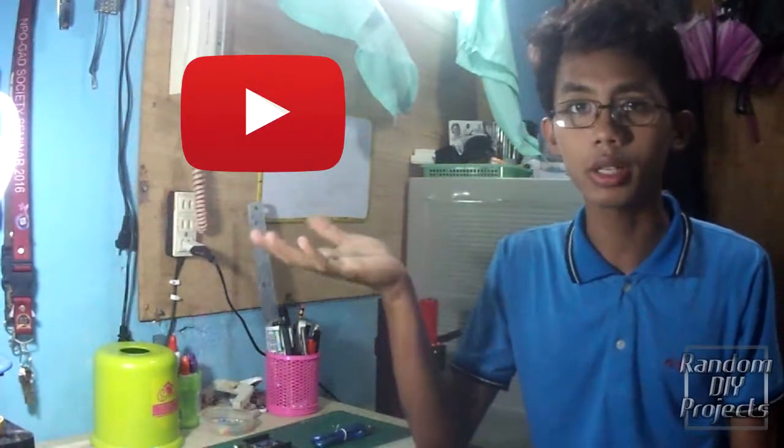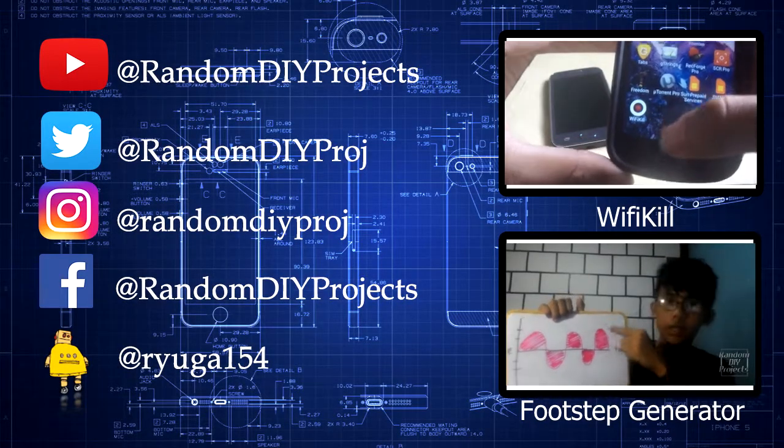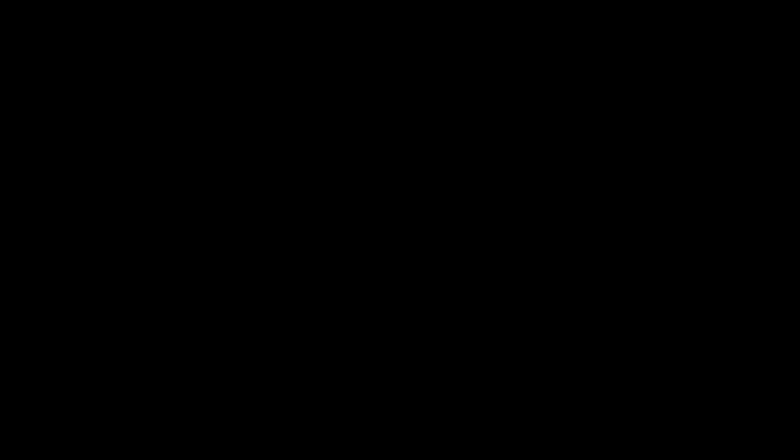Thank you guys for watching this episode of Random Video Projects. Please subscribe to my YouTube channel, follow me on Instagram, Twitter, and also my other accounts. Thanks for watching again and don't forget — stay tuned. We'll see you next time.